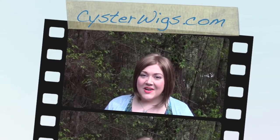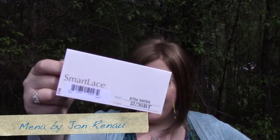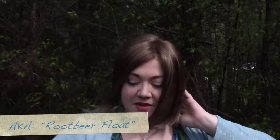Hi there wig lover, this is Heather from Cysterwigs.com and today I'm bringing you a review of the new Mina wig by Jon Renau in one of my favorite light brown combinations. This one's called 1230BT, also known as Root Beer Float.